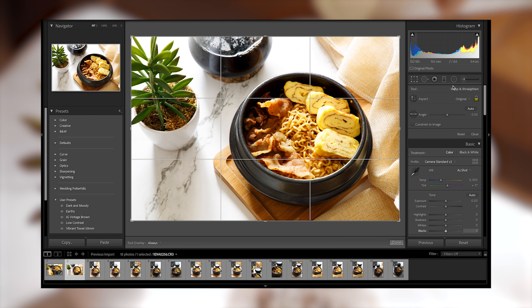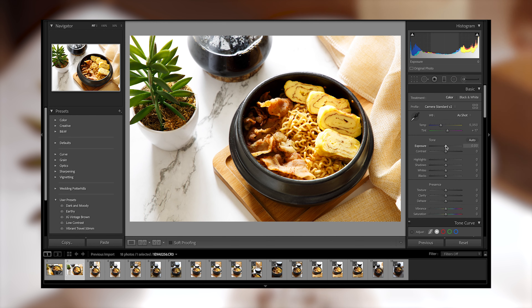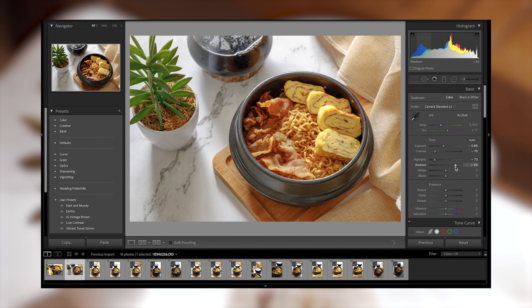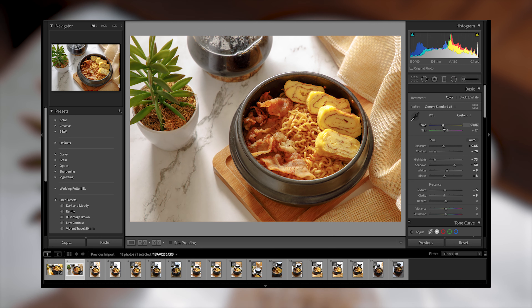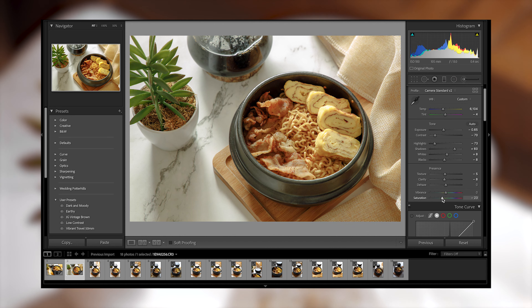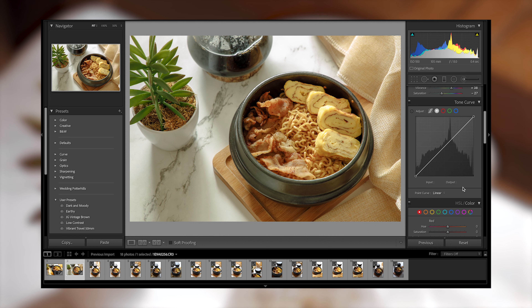Right now I'm fixing the composition and framing. The peg for this one is the Korean aesthetic — as you may notice, our video is like a Korean vlog and I just like to imitate how they color and create their food photos. I noticed that their editing and colors are leaning towards a brownish tint or desaturated look, which is why we're adjusting the vibrance instead of the saturation.